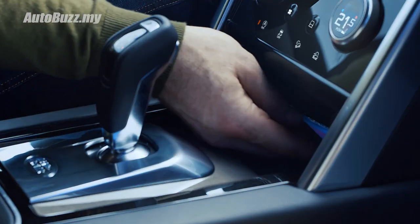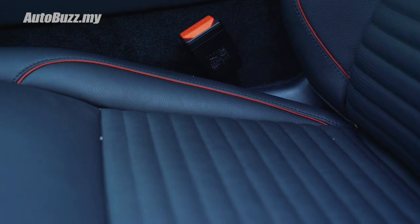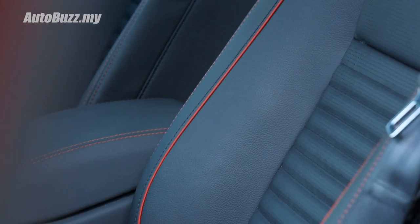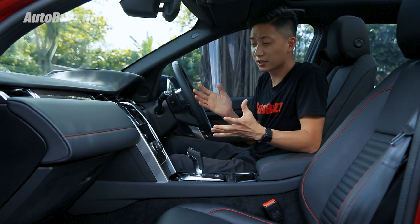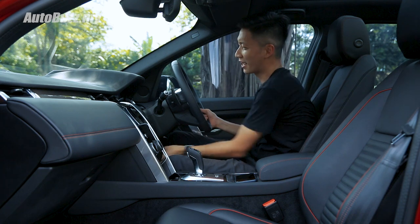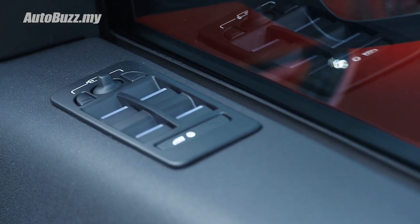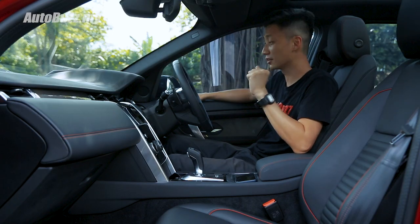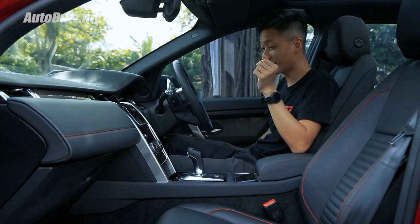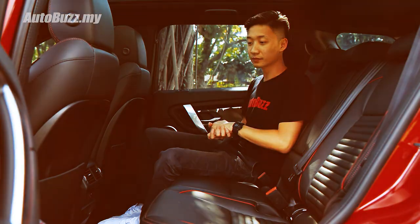There's a separate USB port up front and a wireless charging pad. The seats are very comfortable and supportive — the materials may not feel as posh as in the Velar or Evoque, but they have a sporty appearance, almost like Golf GTI seats with the red piping. On the downside, for a 400,000 ringgit car, having to manually adjust the telescopic steering with no electric controls is inconvenient. The window switches are not in a natural position, and forward visibility is quite poor — one of the few test cars where I actually have to sit at the highest position to see forward.